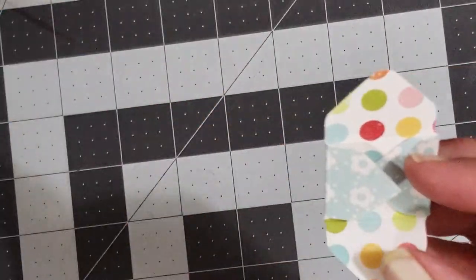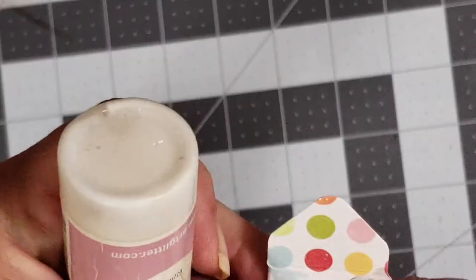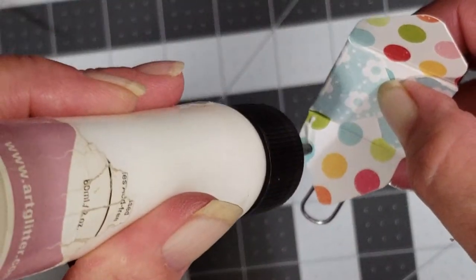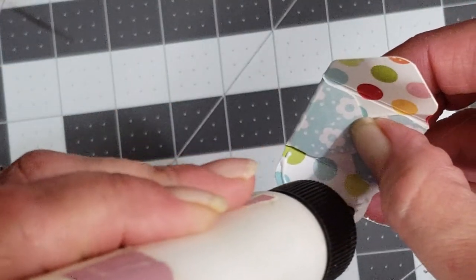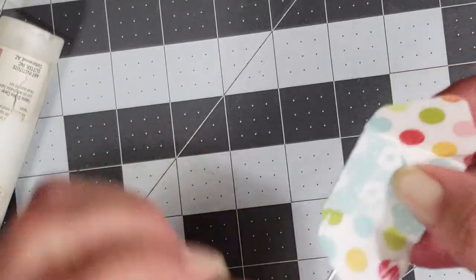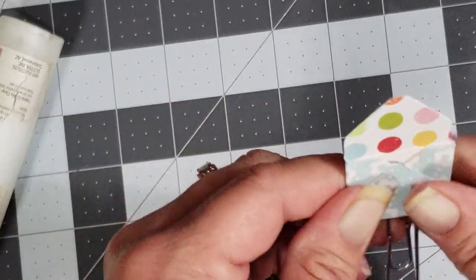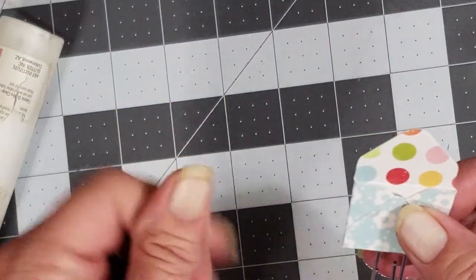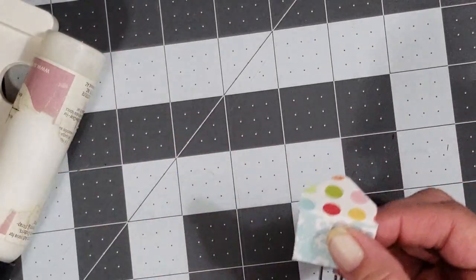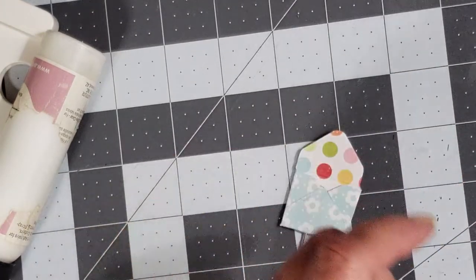Now I'm going to glue this shut — just put a tiny dab of glue there. You just want a little bitty bit of glue, it doesn't take much. Glue your little envelope closed, and then you can cut yourself a little one-by-one inch square.